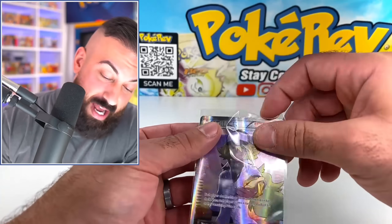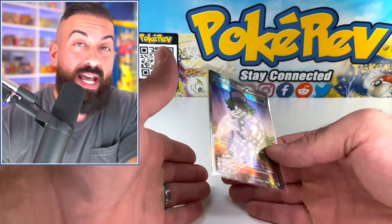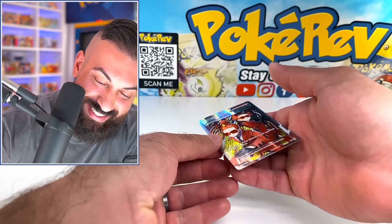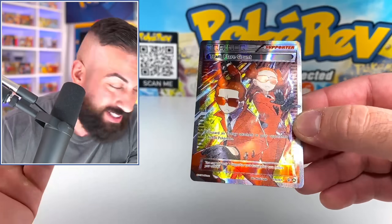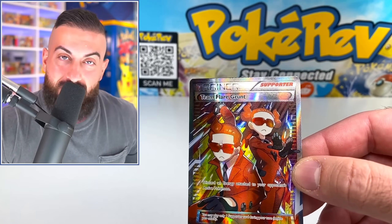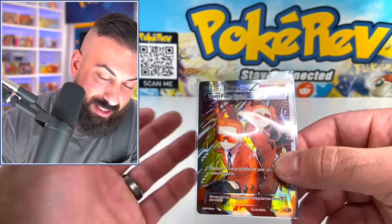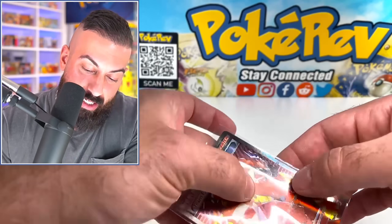The card looks pretty sick. I don't know if Pokemon would ever do anything like this again — just take all the coolest cards from a generation and reprint them all in one box at the end of the generation. Next card up — Team Flare Grunt. They're all looking really good. Like, to just get all these in one box is kind of wild. I did do a video on this probably about a year ago. I opened up one and they were like a little under $400 back then, and they just keep going up in price.